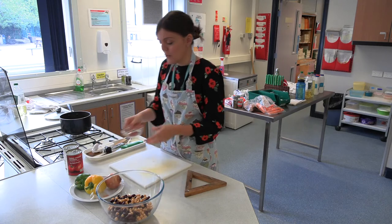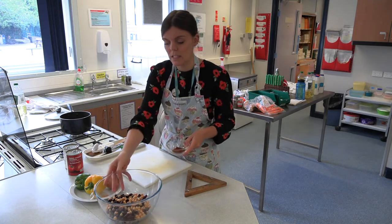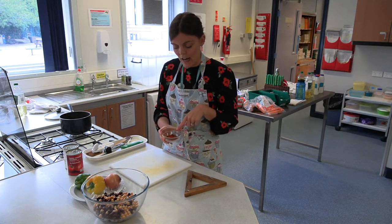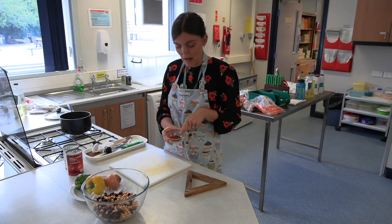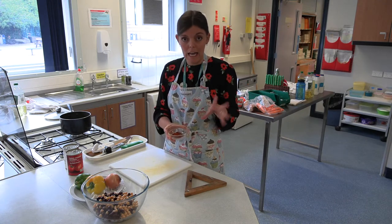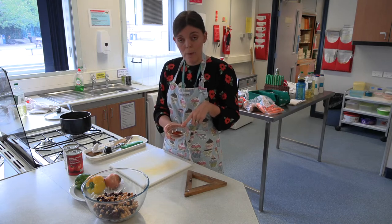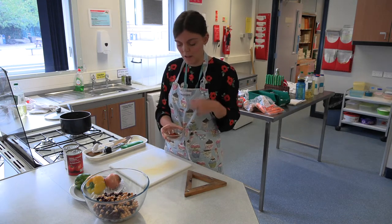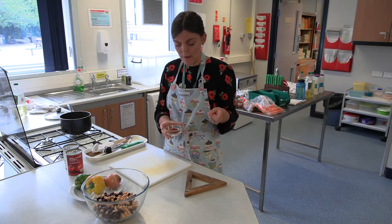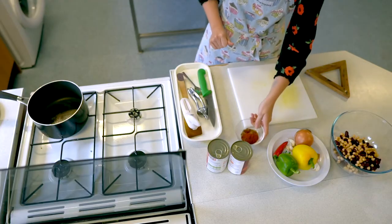First, put your spices into a small pot. In this pot I have a good heaped teaspoon of cumin powder, a level teaspoon of chilli powder or cayenne pepper — whichever you prefer — a level teaspoon of paprika (smoked paprika is a nice option for a smokier flavour), and a level teaspoon of cinnamon and ground coriander. Those go into a little pot ready to use a little bit later on.